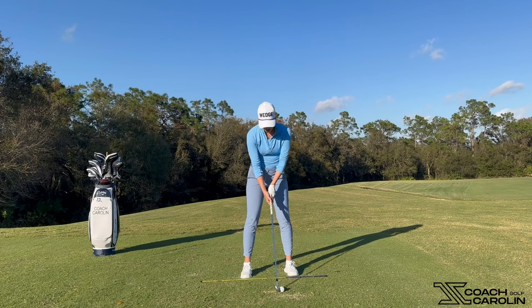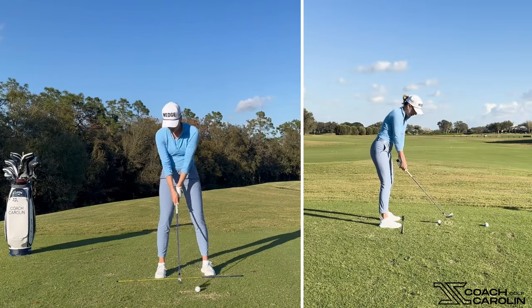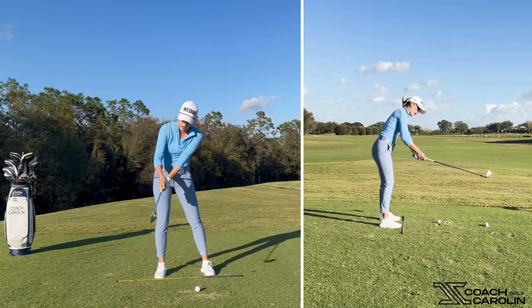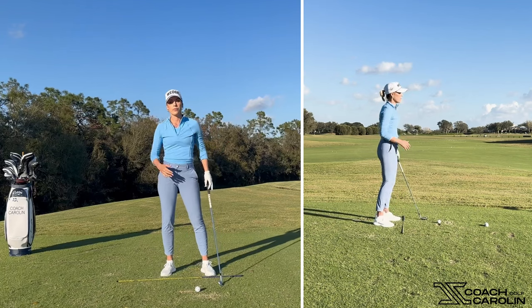People that slice tend to go back more to the inside and roll the club in, which isn't ideal. Then they find themselves a little bit behind themselves, their body knows they have to get forward, so they come over the top. There's this over-the-top sensation coming into the ball, and path is obviously the main issue here.